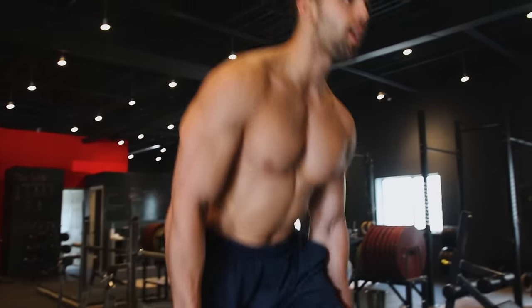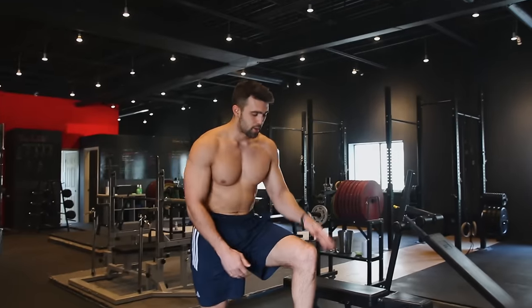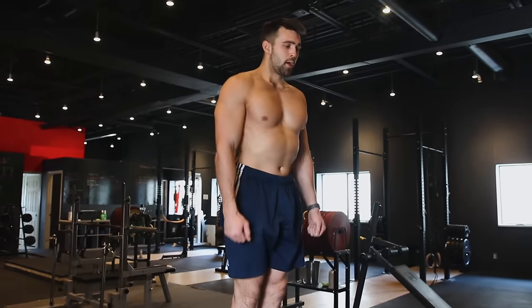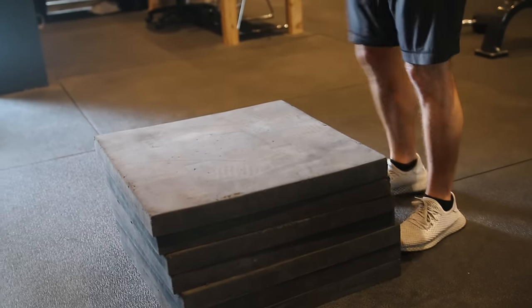Step all the way up on that foot. Now we're going to power off that quad, standing up nice and tall — the quad is the muscle we really want to be using on that step-up. You can see there's a little bit of an angle, powering off that leg, standing up confidently, arms to the side. Then alternate safely back down on the toe to the heel, and go back up.